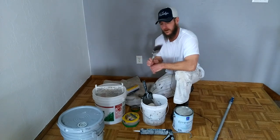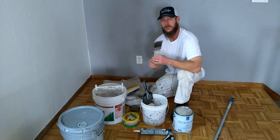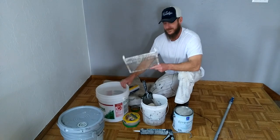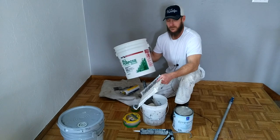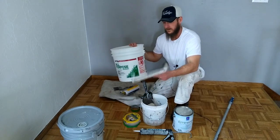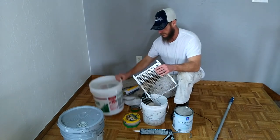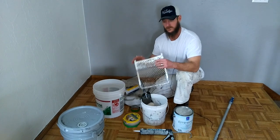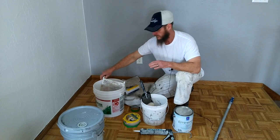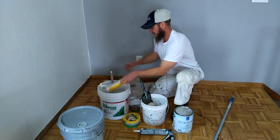I'm going to be using a 2.5-inch angle sash — this is a Purdy 2.5-inch angle sash. I use a stiff brush, especially on textured walls. Instead of using a pan — a lot of do-it-yourselfers use a pan — I like to use the 5-gallon bucket with a 5-gallon grid. It's a lot more stable on the ground and you're less apt to step in it. I've been doing this for over 20 years and I have stepped in pans before.